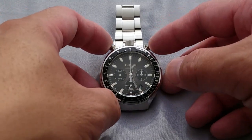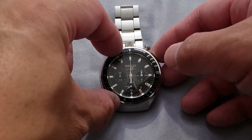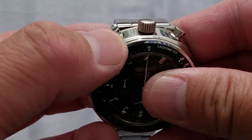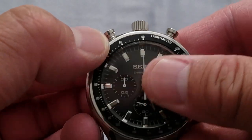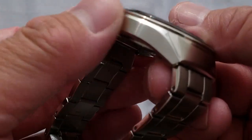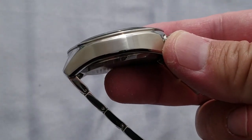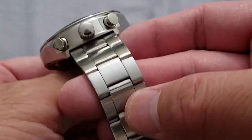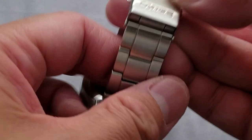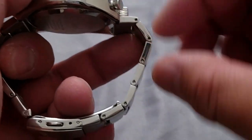I was lucky to find one on eBay which is in pretty good condition. There's only a minor nick — barely noticeable — but overall it's a very clean design and the condition is very clean as well. Hardly any significant scratches on the stock bracelet, and I believe it's pretty full — I only removed two links.